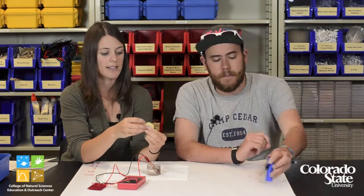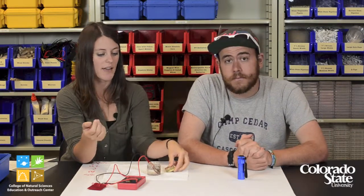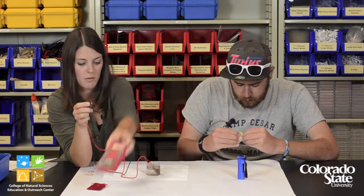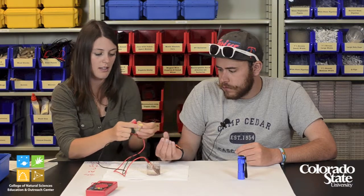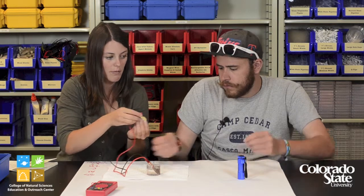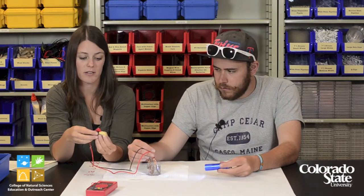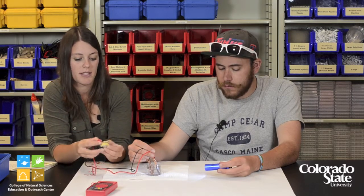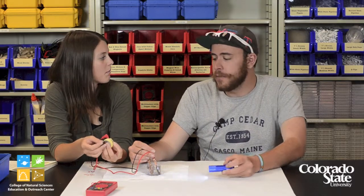If students kept their batteries from part one and you're moving on to part two the next day, you don't have to redo that step, but you can have a discussion with your students about this next step. Students will need to take the connectors and place the positive end on the positive side of the battery and black on the negative side. We can try with our flashlight since we're indoors, shining the light. Most often students will find that going outside produces the most current.